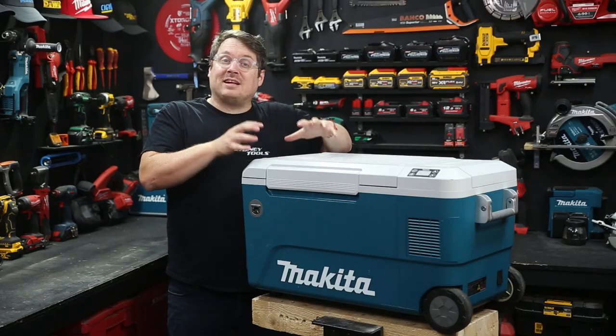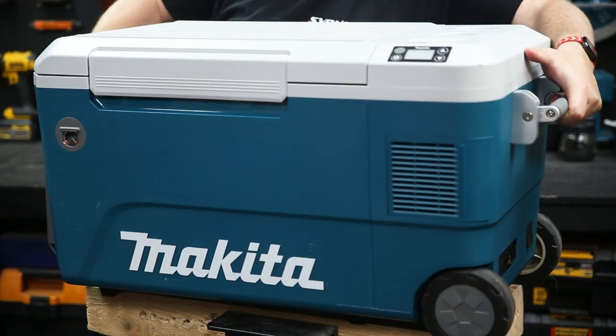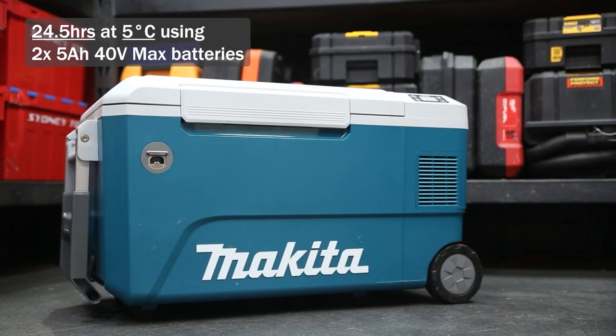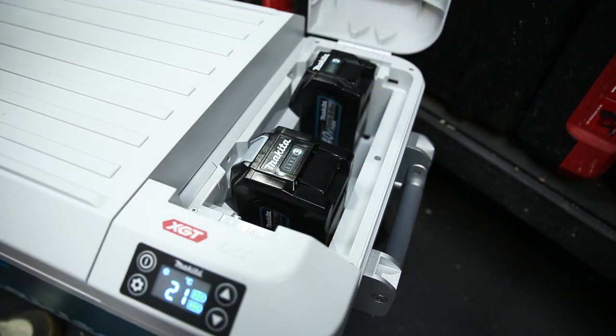It won't charge your batteries while it's plugged into the wall, but it'll get you cold quick, and then you can switch over to your batteries to keep it cold while you're on the go. Maintaining 5 degrees Celsius — the same as your fridge at home — for 24 and a half hours with just two 5 amp hour XGT batteries. And it does fit the larger 8 amp hour batteries as well.